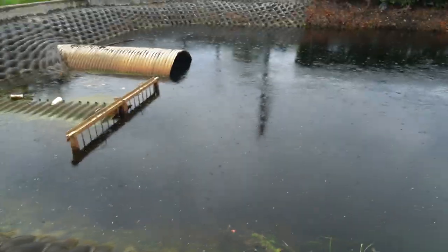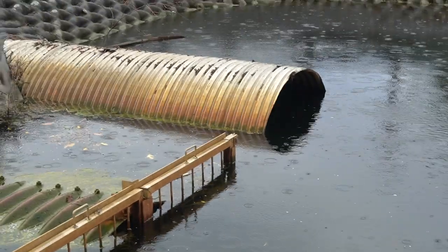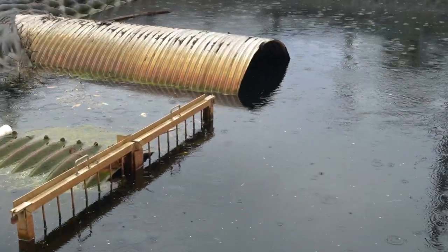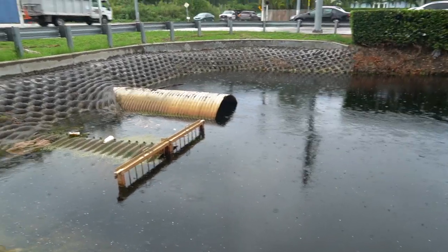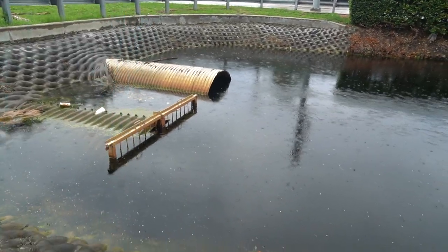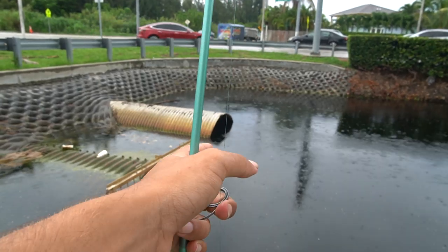We're at one of the local spillways — kind of a spillway — but it's not even flowing as hard as it usually is and there's nothing here. So it's time to head to the Everglades. We're gonna hop back in the car, go smack some tarpon and snook in the Everglades. I gotta pick up my buddy Miguel first, then we'll catch you guys when we're in the glades.